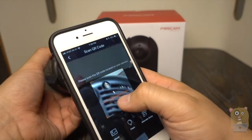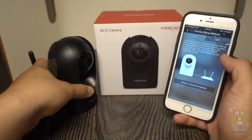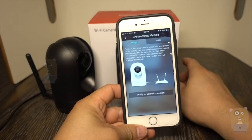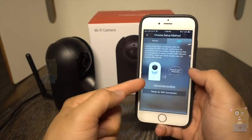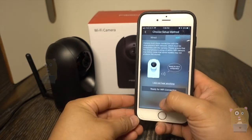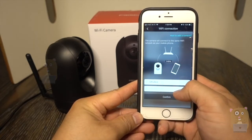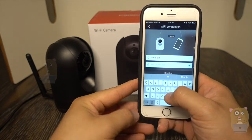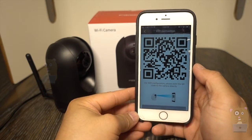Now I want to scan the QR code. The QR code is situated right on the bottom of the Foscam camera, and I can choose wired setup or wireless setup. I'm going to choose Wi-Fi. I heard 'ready for Wi-Fi configuration,' so I'm going to hit ready.